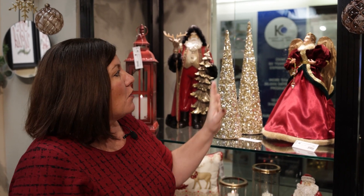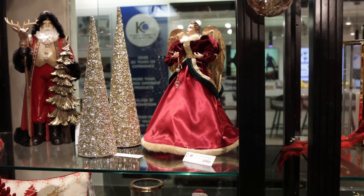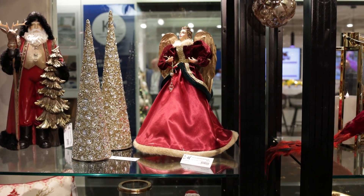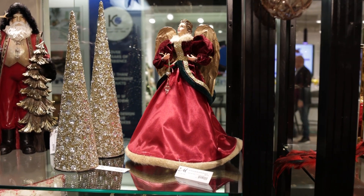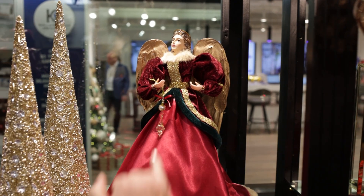Sometimes our customers do not want to design their own tree topper — they want a tree topper that is ready to go but looks elegant and beautiful. We have this new angel tree topper for you. She is found in the middle of the Crimson Door collection. She does have those beautiful red colors on her — the scarlet, the ruby, the burgundies, and a little bit of the light gold.